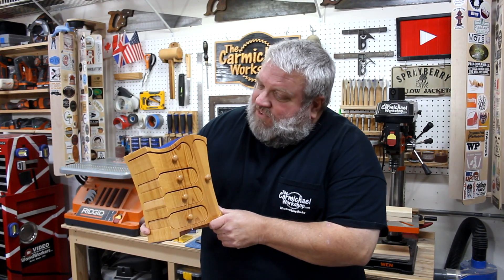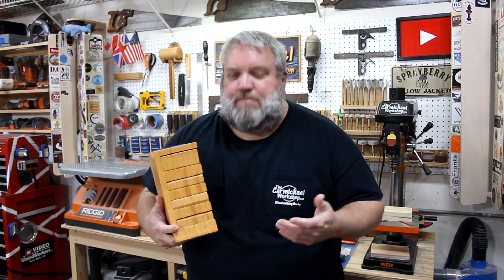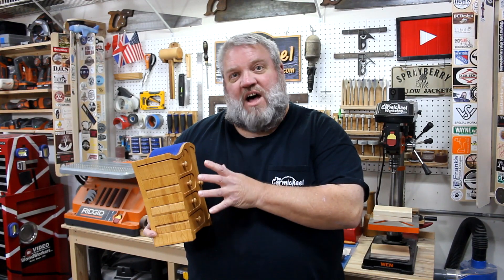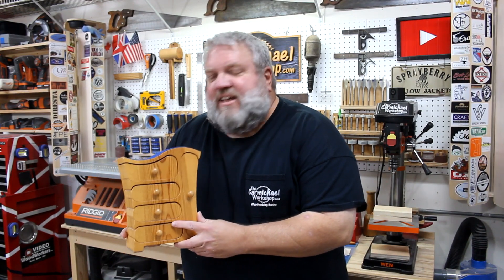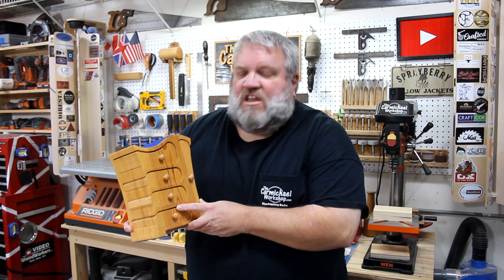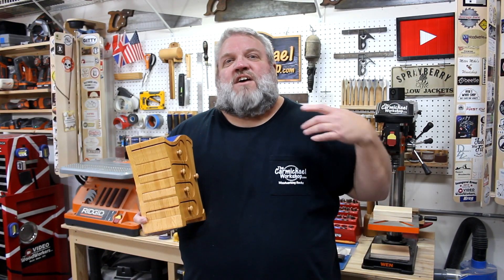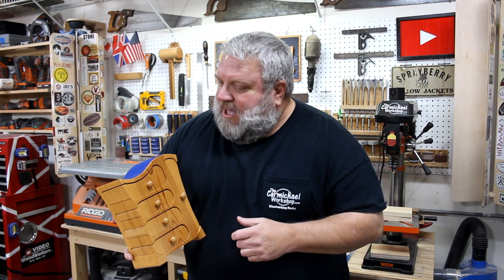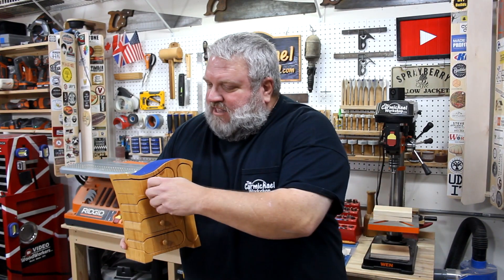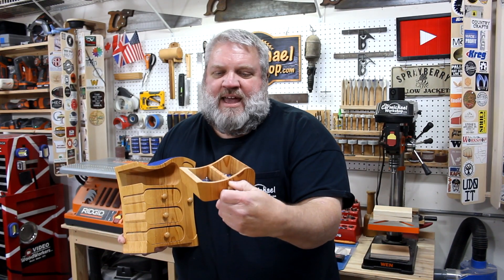About seven or eight years ago when I started putting videos on YouTube, I made a project video where I made this jewelry box for my daughter. It's basically a bandsaw box made by gluing up eight boards into a solid block, and then everything is cut out on the bandsaw. We really love this whimsical design, and I put the cutting template on my website for a free download. Over the years, lots of people have downloaded that template, made the box, and sent me pictures of theirs, which is really cool. But one thing I noticed is that the drawers are really deep, and all the jewelry seems to sit at the bottom and gets all jumbled up.